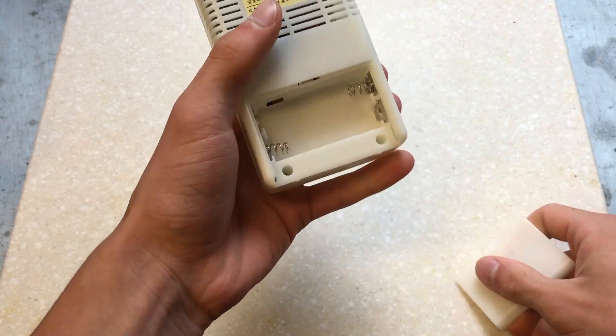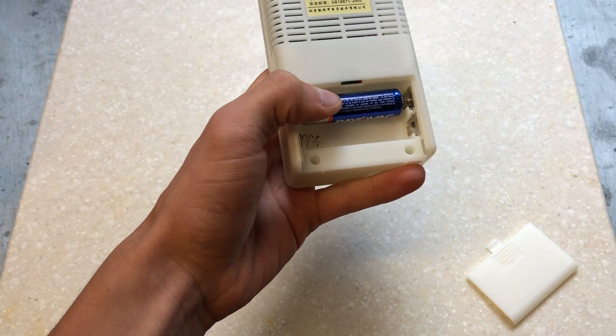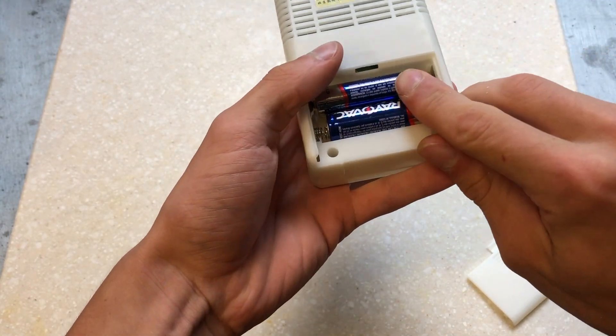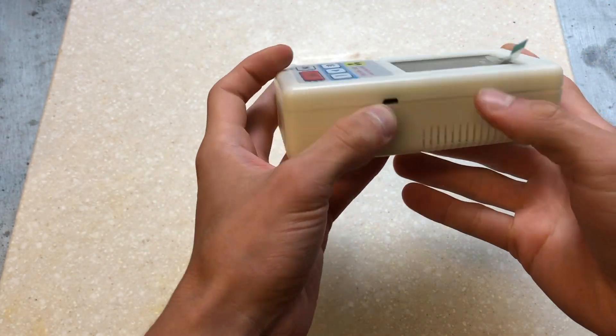The counter runs off of two AA batteries. You can choose to use rechargeable batteries. If you use rechargeable batteries, there's a micro-USB charger on the side that you can use to charge them.